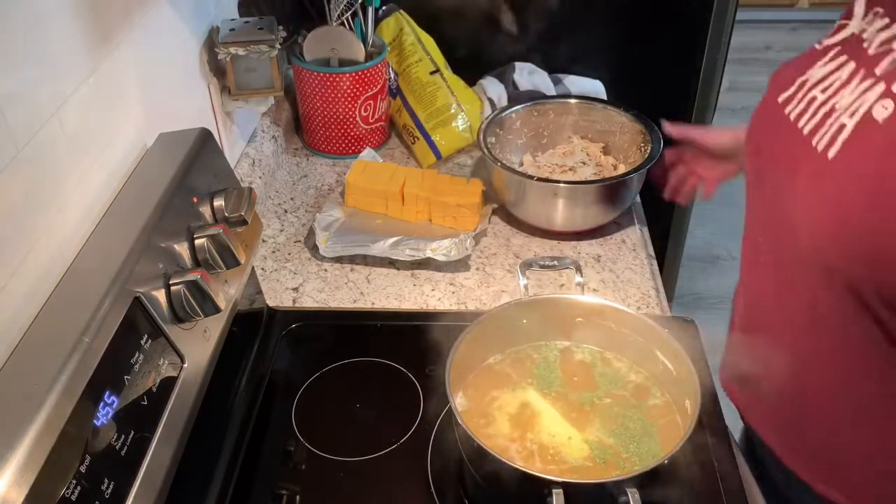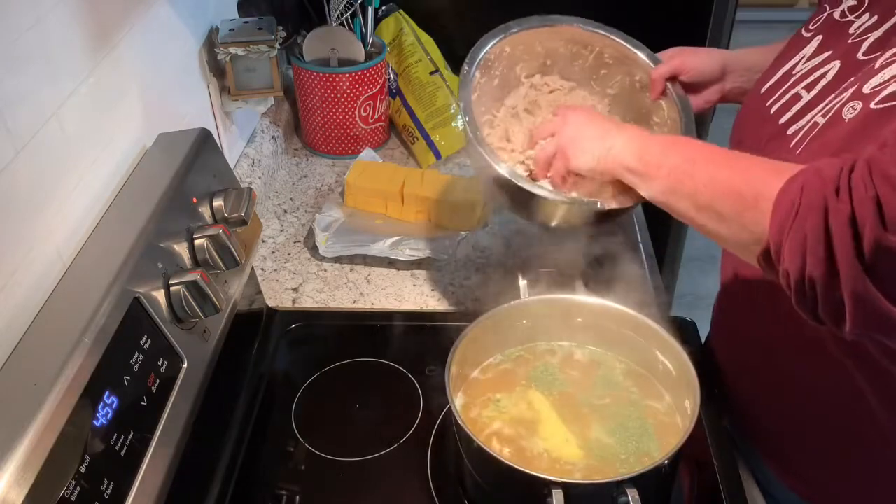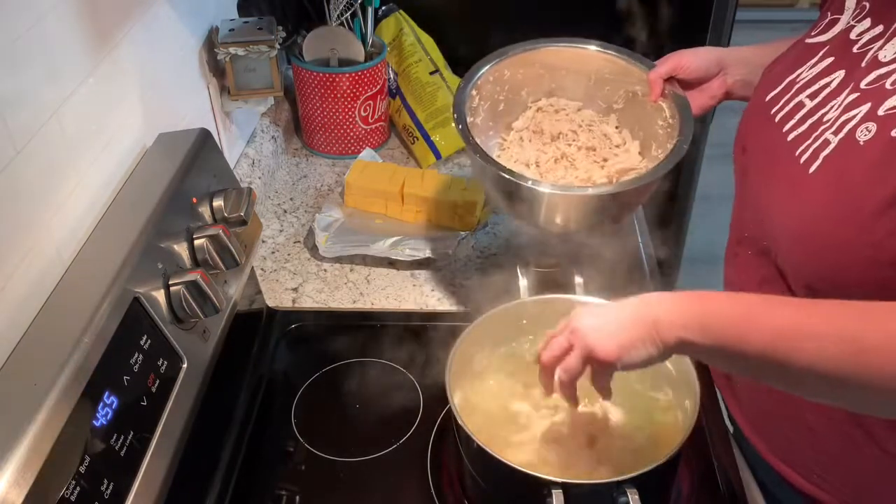Now that it's melted down pretty much, I'm gonna come back and add my chicken, which I shredded with my hand mixer.